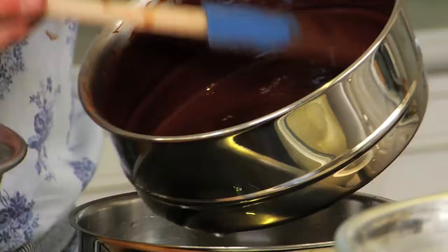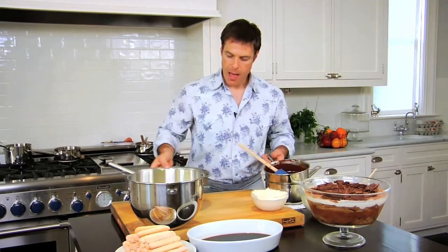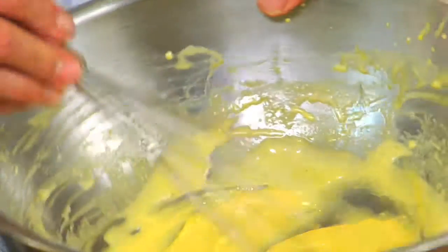But first let me show you how I make the dark chocolate mousse. I have some melted chocolate here with some butter that's melted and then cooled to room temperature. I have egg yolks and sugar that are beaten to a pale yellow color.